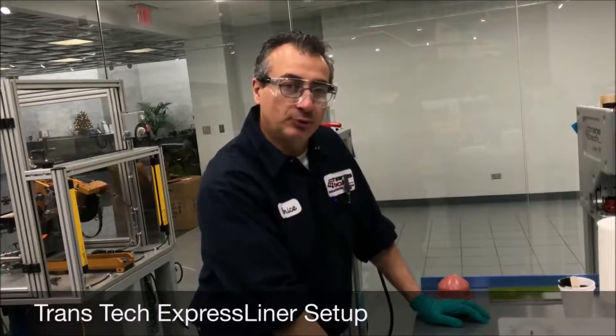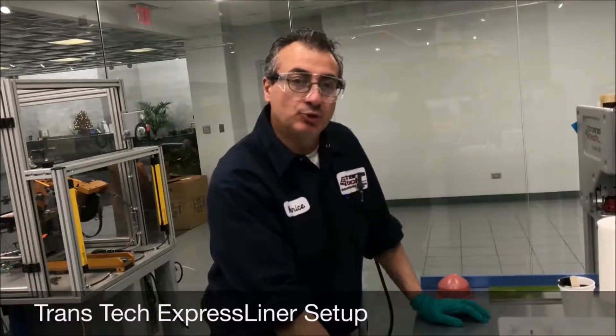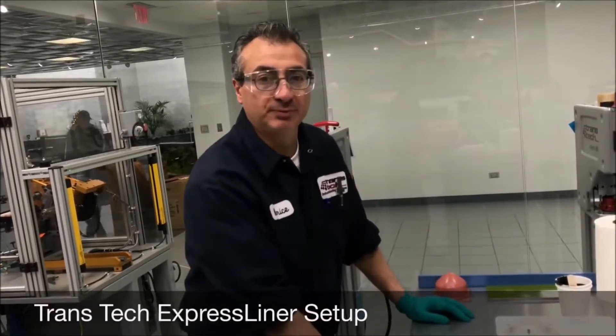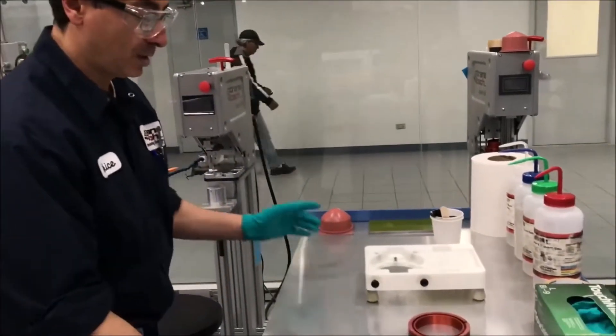Good morning, thank you for joining us today. My name is Maurizio Caporelli and I am one of the process technicians here. Today I'm going to demonstrate how to set up a space frame for an Arrow 90 machine.